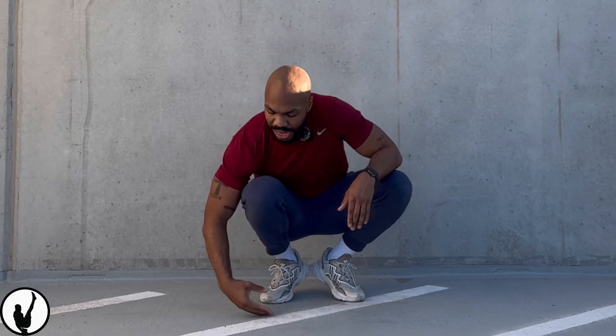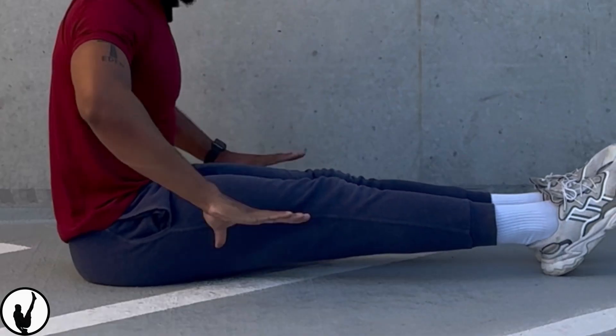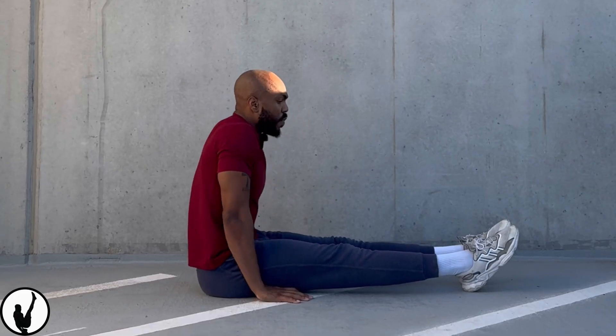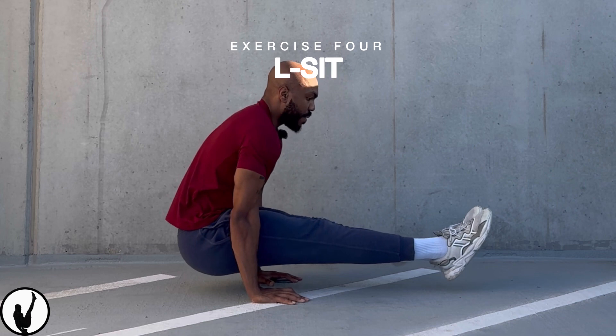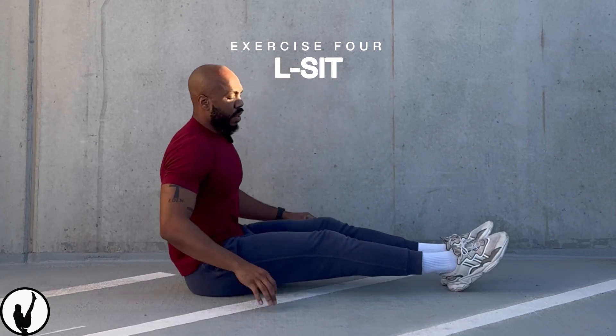Some people will have enough strength to do certain skills in calisthenics based off their previous fitness background, gymnastics background, whatever. But other people will struggle for months, sometimes even years on skills because they are building it from the ground up. So when it comes to the L-sit, it's really important that we do something called core compression. As we sit our legs out in front of us, we need to make sure we have our hands under the top of our thighs, pushing out with locked arms. As we push out, we want our hips to levitate back, and as our hips levitate back, our feet will naturally come off the ground and we squeeze and point everything.